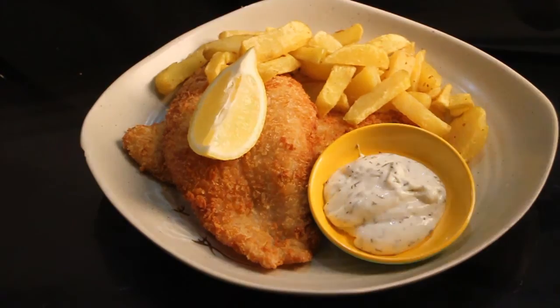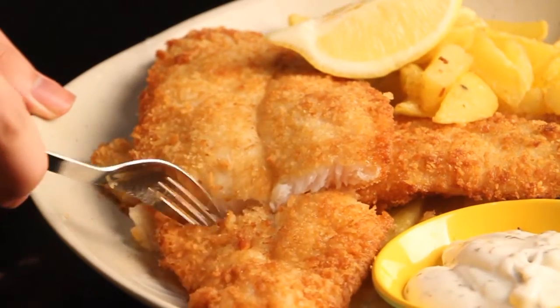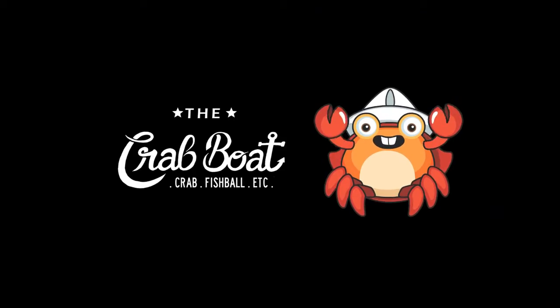And we're done! Crispy, delicious fish and chips. If you have any question or comment, just press the bell. See you next time. Thanks for watching and enjoy! This video is sponsored by The Crab World.